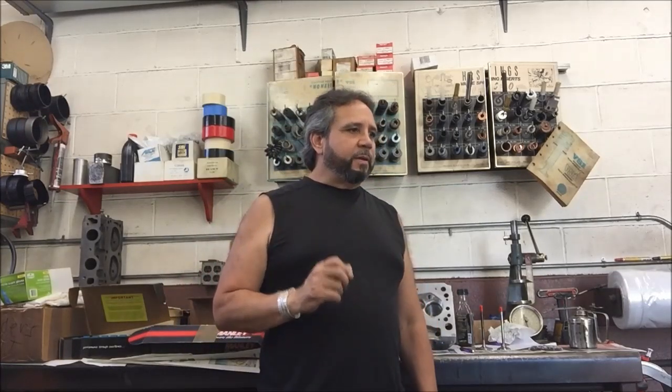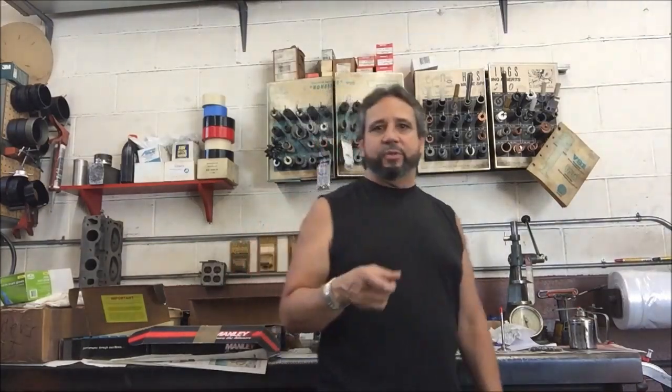We measured the intake centerline — it's in at 105.5 degrees. Piston valve clearance we measured at 120 thousandths intake and 62 thousandths exhaust. Sorry I missed filming that actual process, but next time the track boss will measure it and videotape it for sure.